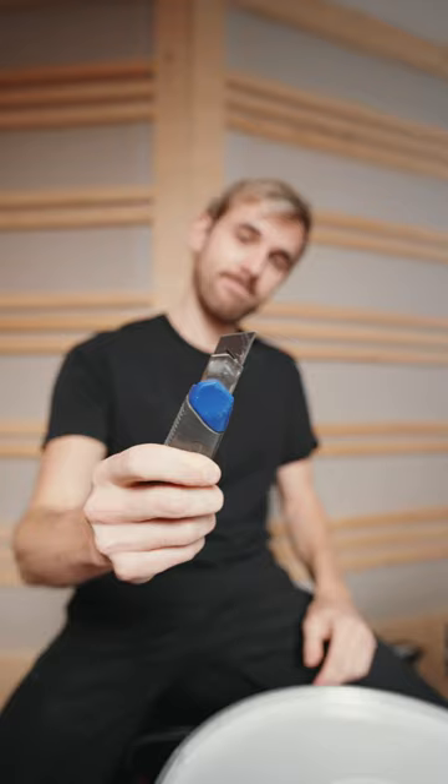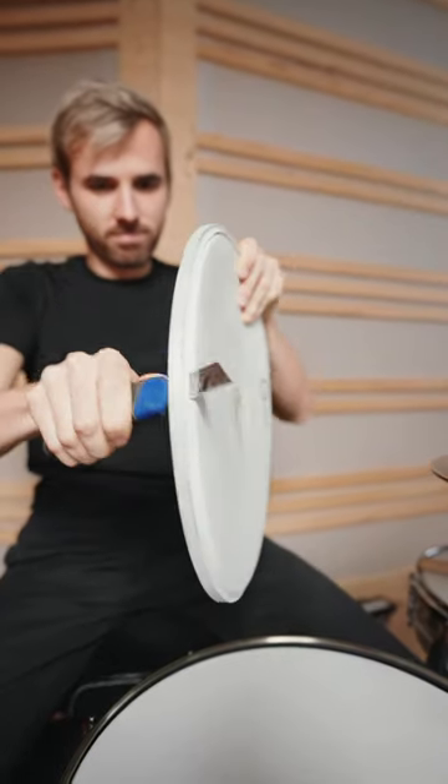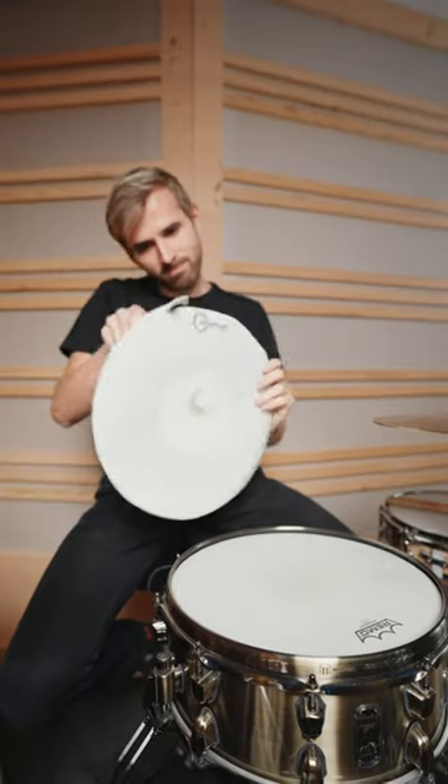All we need now is a knife. Be careful not to cut yourself. Now we just cut it big enough to fit on the snare or the drum of your choice. And yeah, that's it.